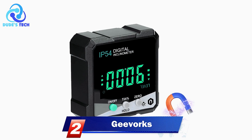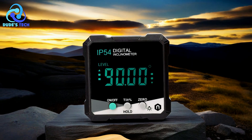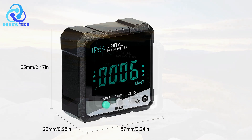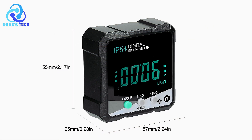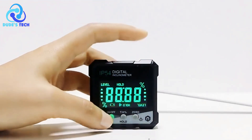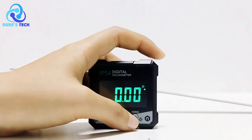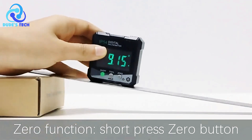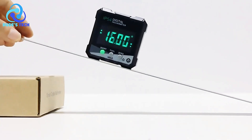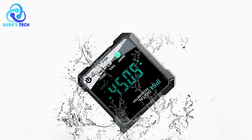In the second spot, we have the GEVORX Digital Inclinometer. The GEVORX Digital Inclinometer is a highly practical tool designed to offer precision and convenience. It features an LCD backlight digital display, allowing users to easily read measurements even in dark environments. One of its standout features is its IP54 waterproof and dustproof rating, which ensures that the device remains durable and resistant to the elements, making it perfect for use in a variety of settings — from construction sites to outdoor projects. Its ability to withstand water and dust helps extend its lifespan, offering reliable service over an extended period.